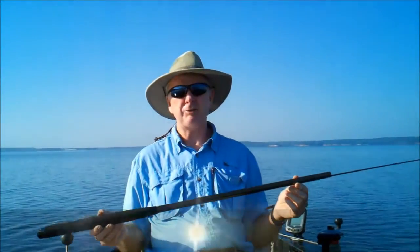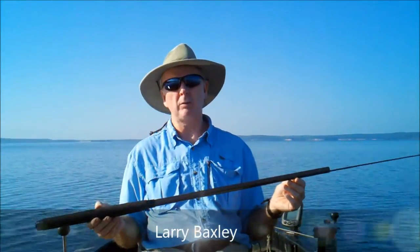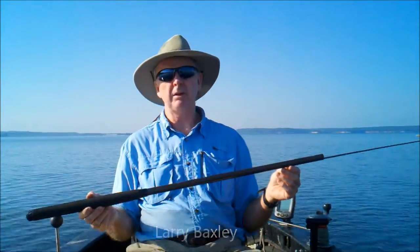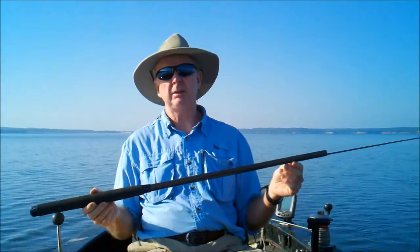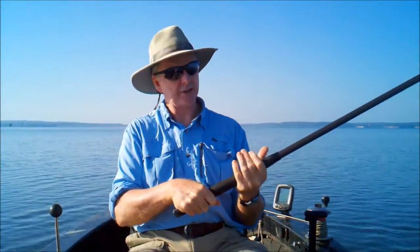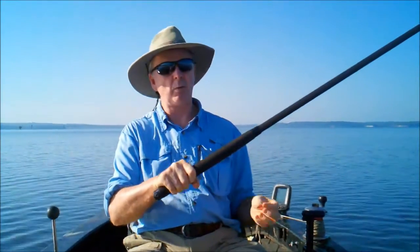Hi, I'm Larry. I'd like to introduce to you the first jug fishing pole on the market. The name of it is Larry's Jug Pole. This is a 10-foot, 100% fiberglass, telescopic medium action pole with a 13-inch foam handle which adds comfort for using both hands or one hand.